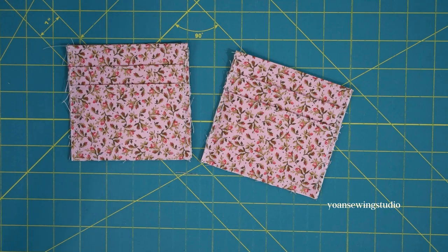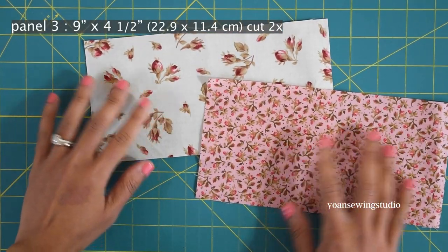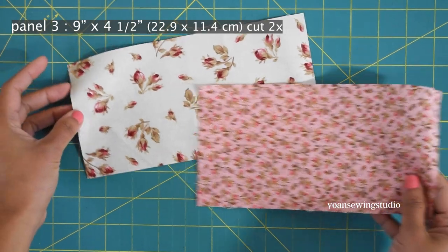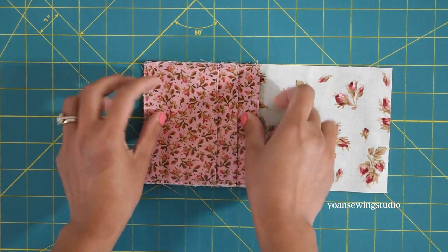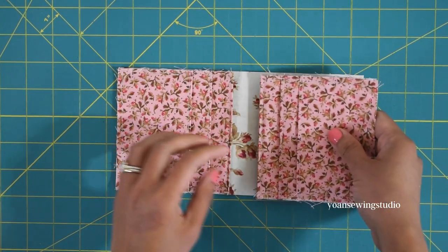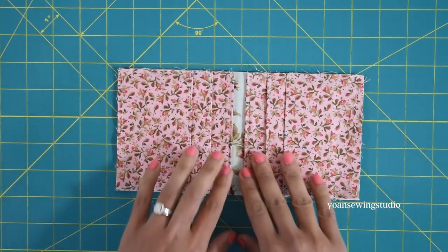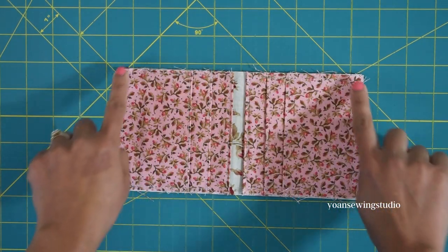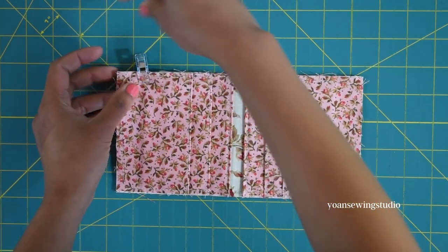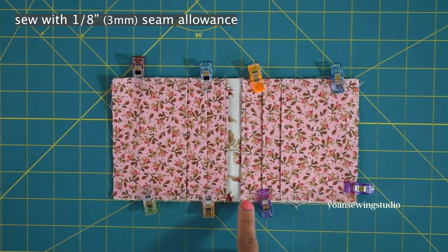Now take panel three — cut two pieces each from fabric A and fabric B. Take the piece with fabric A and lay your pocket on the right side, then place the other piece so the top edges of your pocket panels are facing towards the center. Align all the raw edges, secure with clips, and baste stitch all around with one eighth of an inch seam allowance.